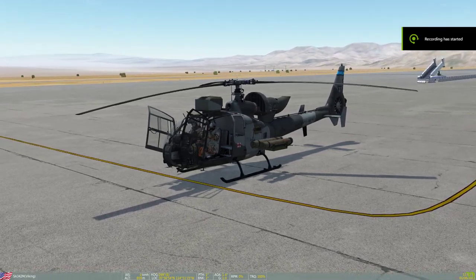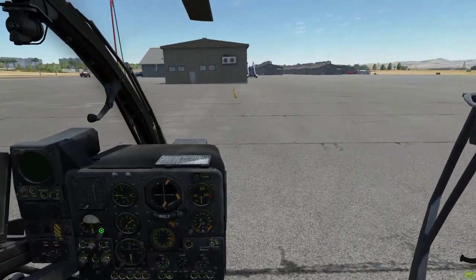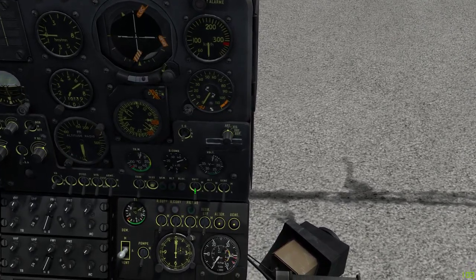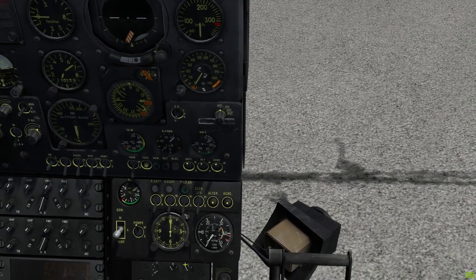Welcome everyone, this is Viking and today we're going to be starting up the Gazelle. Right Control+C to close the cockpit doors. Then battery, alternator, generator, fuel pump, start the stopwatch.